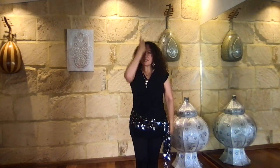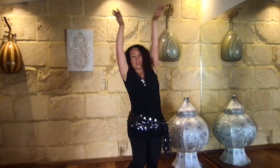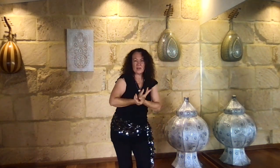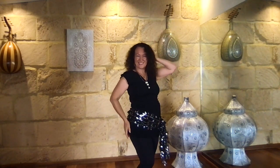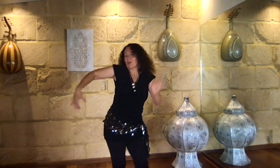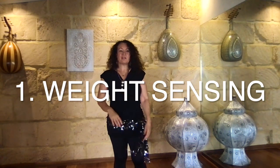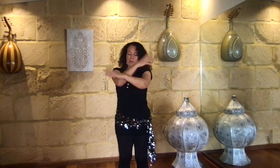Weight sensing normally happens in the vertical shaft of the body, breathing in and out — which is why fluid spinal moves like the figure of eights are so lovely, or the undulating front-back moves, or the outward moves when we're stretching and reaching outside of our center. Weight sensing is so important in oriental dance, Egyptian belly dance, and even fusion.